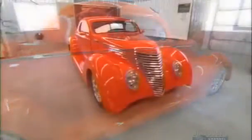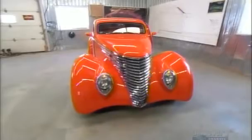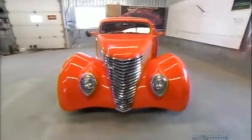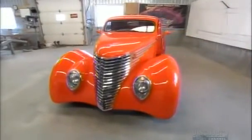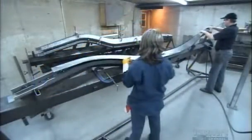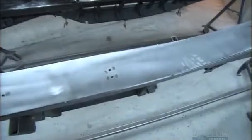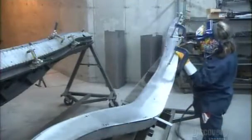Hot rods are customized inside and out. The classic cars they start out as are pretty scarce these days, so specialty shops now design and build hot rod bodies from scratch, using state-of-the-art technologies. It all starts with curved steel rails, 4.5 meters long, that form the basis of the chassis. Every 30 centimeters, workers weld the rails to the car's frame.